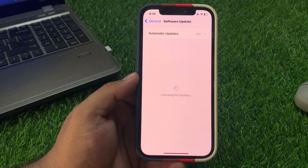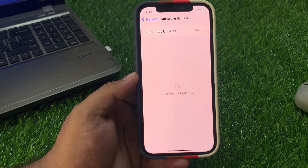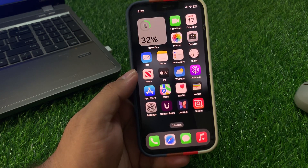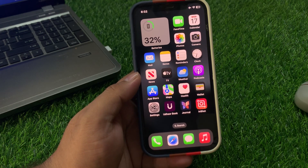If solution number three is not working, apply solution number four: remove the screen glass protector. If you are using one, remove it and see if that fixes your problem.